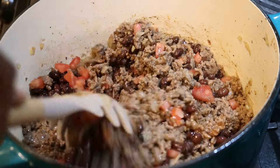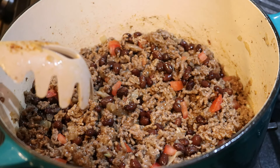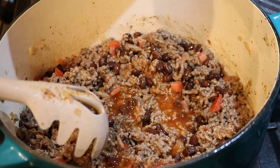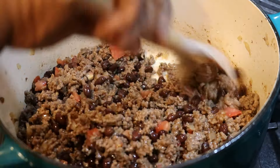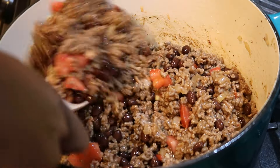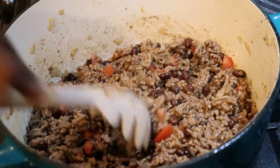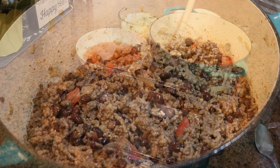I'm giving everything a stir, and the next ingredient I'm adding is canned enchilada sauce. You can find this in the Spanish or Mexican food aisle. I bought two 10-ounce cans — get the medium spice if they have it. I'm using about a half a cup of the sauce right now, mixing that in with the ground beef, black beans, and tomatoes to give it some extra enchilada flavor. We're just making a filling for the casserole at this point.